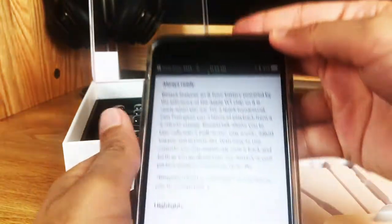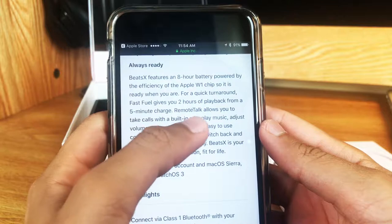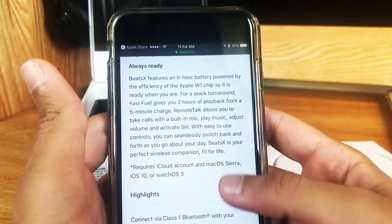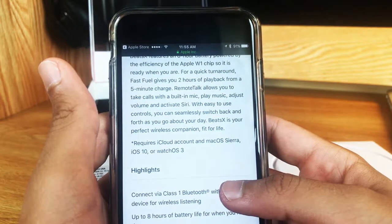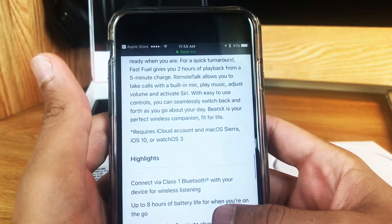So I'm on Apple's website, and you can see here that it says the remote talk allows you to take calls with a built-in mic, play music, adjust volume, and activate Siri. So it does have a mic built in, which is awesome. I'll have to test out the quality of that mic, because if it's better than my phone quality, then I might use that as my microphone when I'm recording videos.